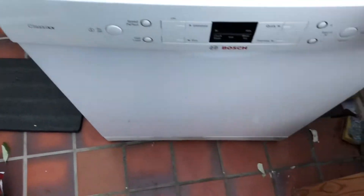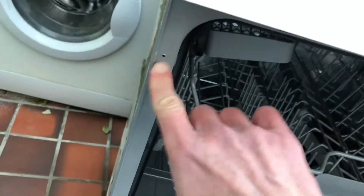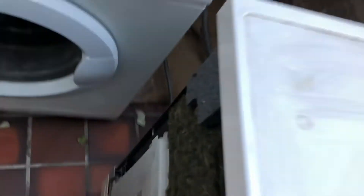To get to it you have to undo the left panel. There are three screws: one here, one down here, and a third one back here at the top. You take those off and that exposes the panel.